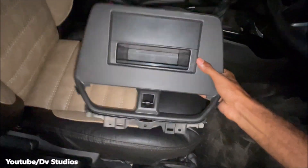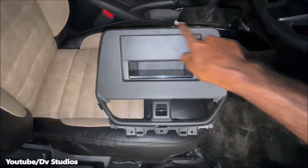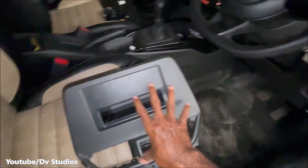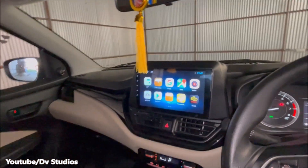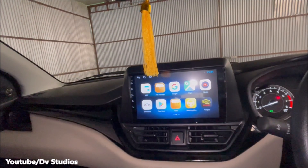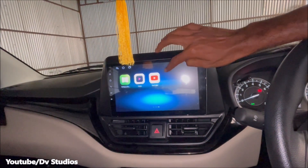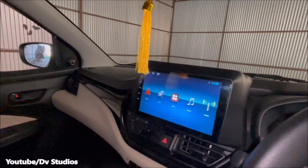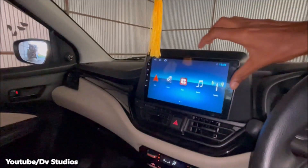Here we are looking at the base model. We have a full replacement. Here we have a touch screen — this is a 9-inch on-dash touch screen. Here we can use Android Auto and Apple CarPlay.